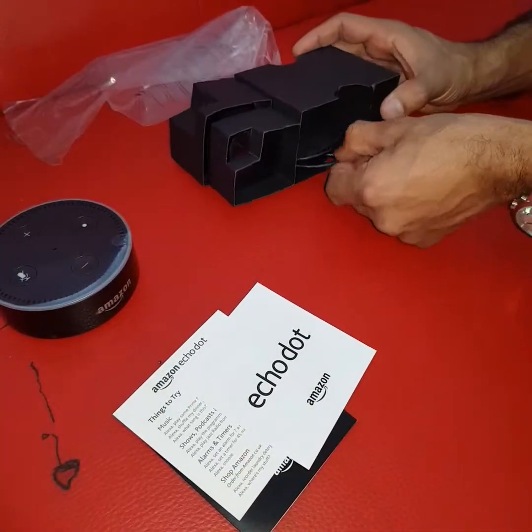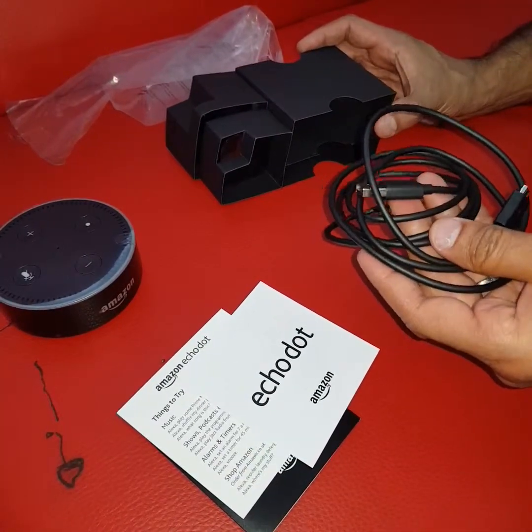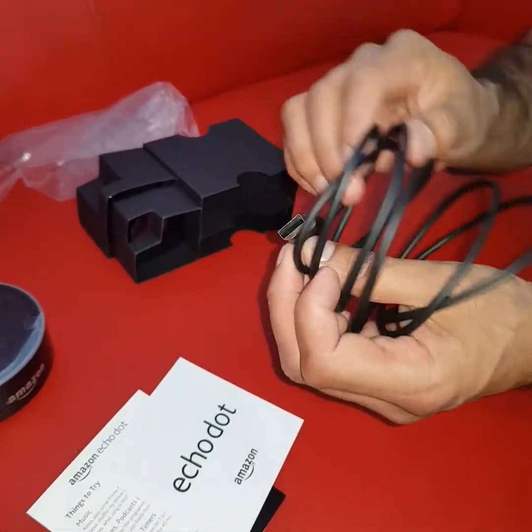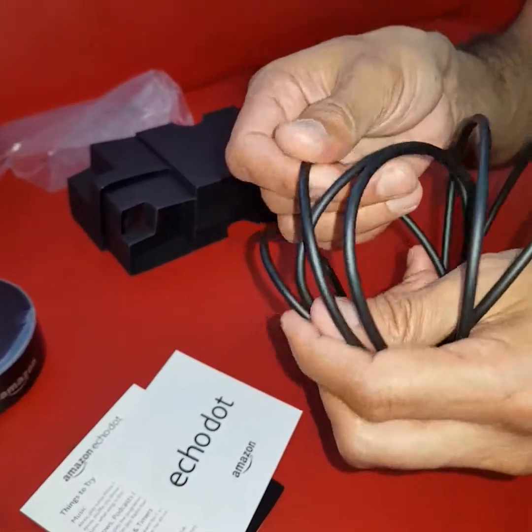Then there's some warranty paperwork. You've also got the plug — it's a micro USB connection with USB on the other end. It's actually a very thick, good quality cable.